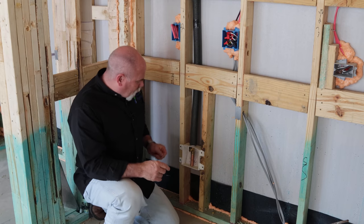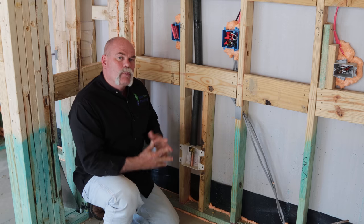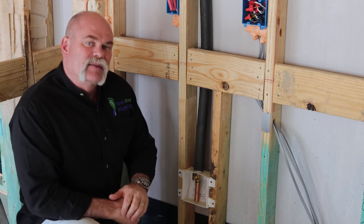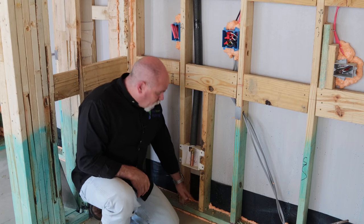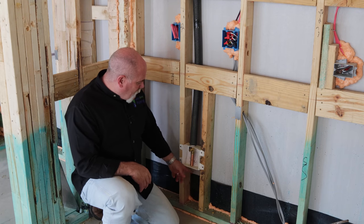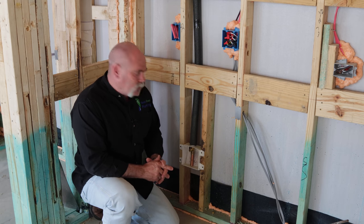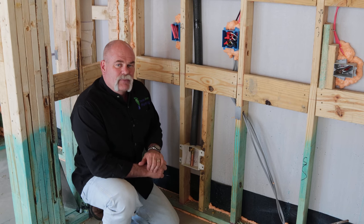Here we are at the ice maker box, and as you can see, this is looped overhead. Now since we've started using PEX, they'll let us loop more overhead, and this is a two-story house so we really don't have to worry about the lines freezing. I do like the fact that they've got them insulated because this is an exterior wall. It used to be that we would stub up a copper line, turn it out low, and insulate it so we knew it wouldn't freeze.